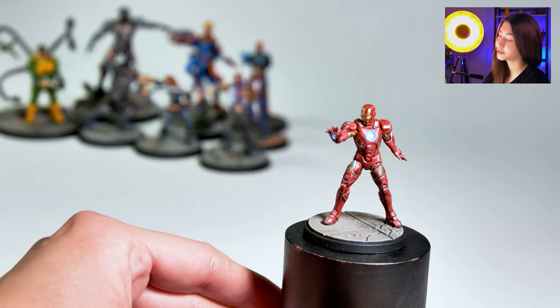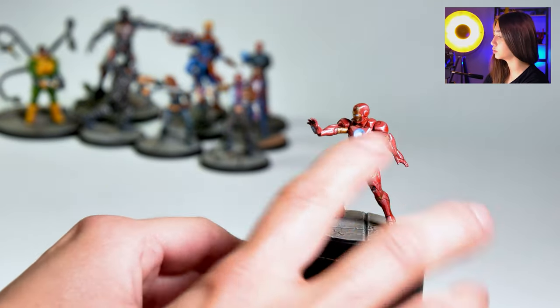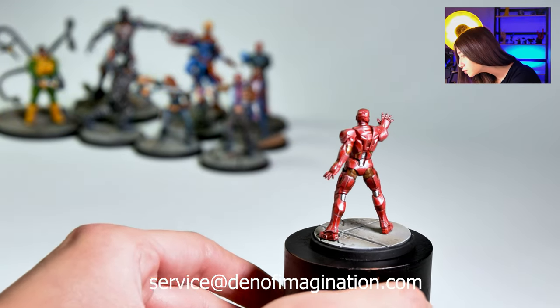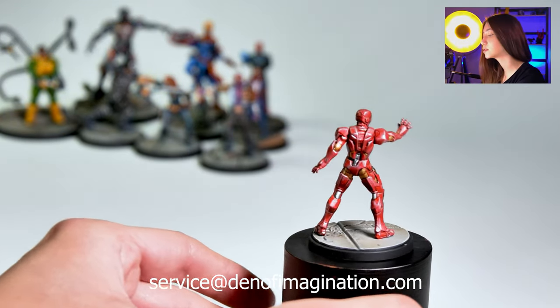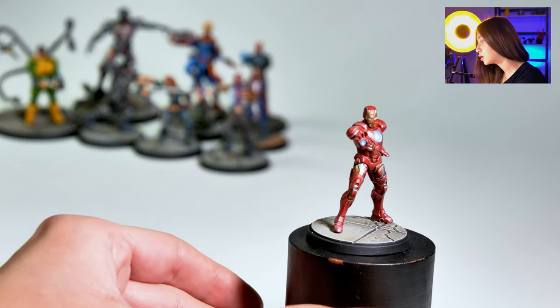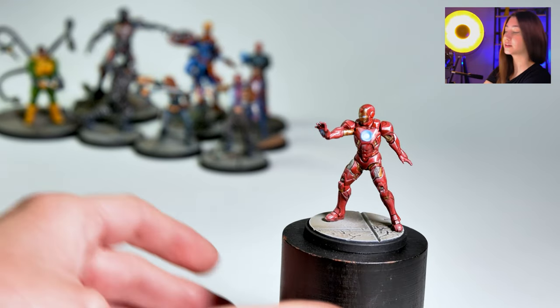Our first character is Iron Man, painted on level 5. As you can see, we have really cool OSL details on his chest, made with red metallic paint. On the red we used a silvery color to make it look more gradient-y and vibrant.